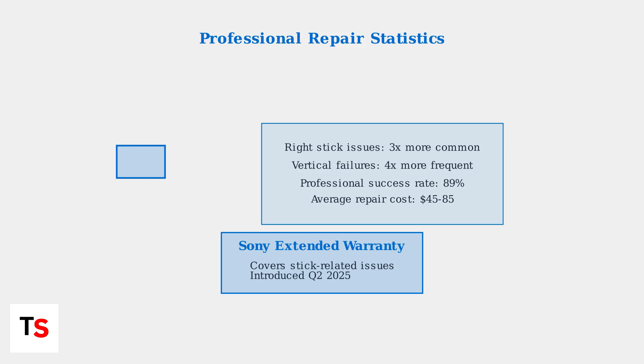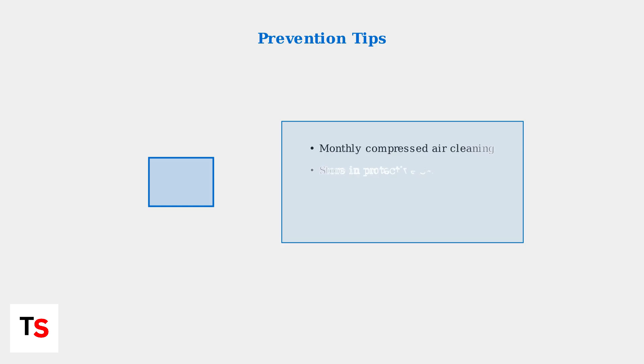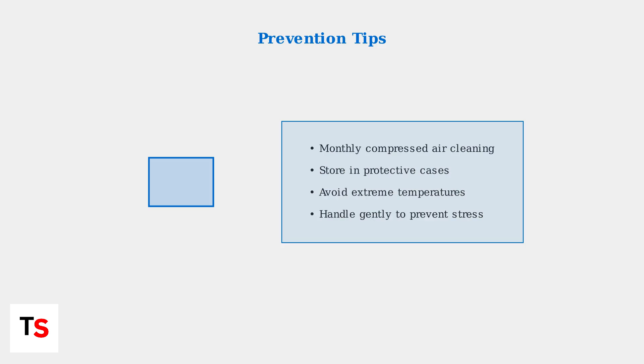To prevent future problems, follow these maintenance tips: regular cleaning with compressed air, proper storage in protective cases, avoiding extreme temperatures, and gentle handling to prevent mechanical stress.